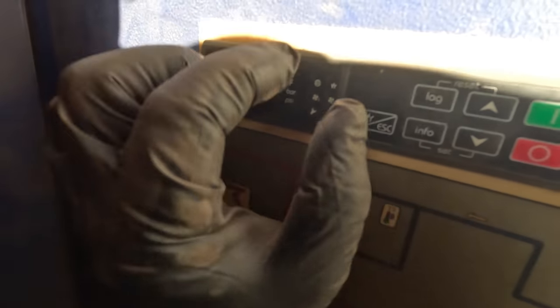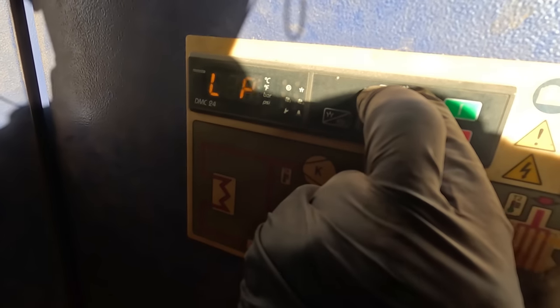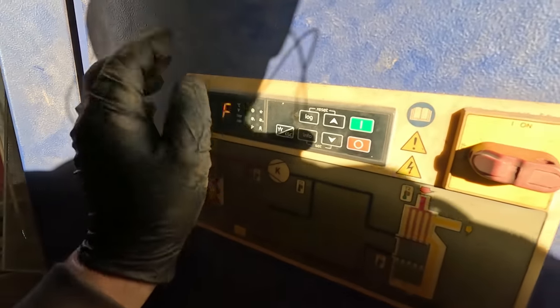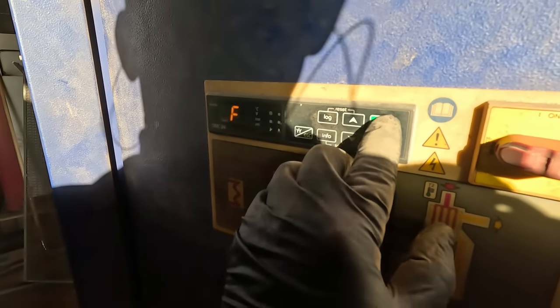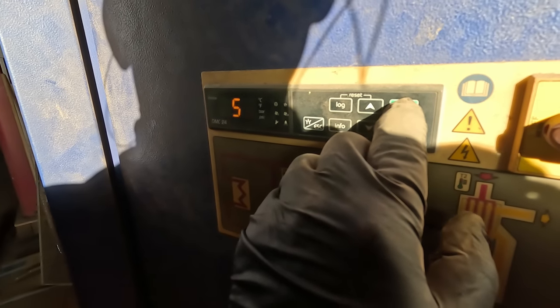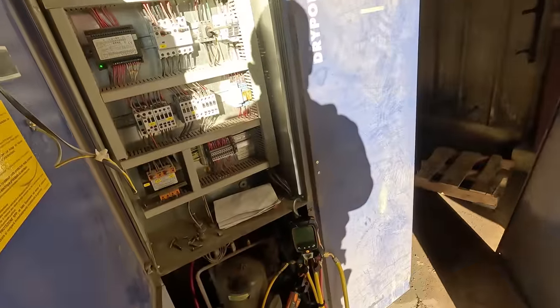It's got an alarm — you can see the button there, it says a little bell. Reset looks like both of these — hold it and see if it resets. The bell went away. Turn it on — hold it for a second. 59 degrees. Something just kicked on.